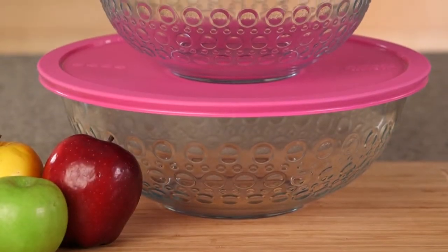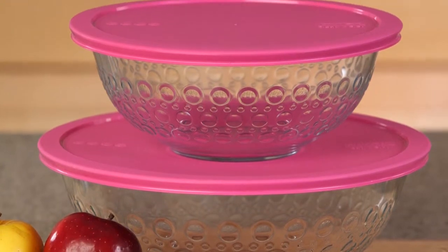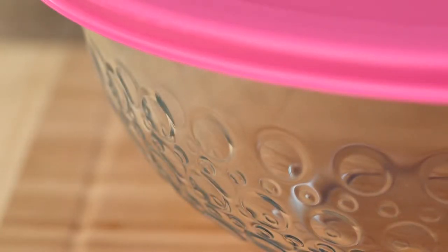Pyrex Textured Mixing Bowls' unique stylish textures put a personal touch on your cooking and baking. These aren't your standard mixing bowls — each features a fun bubbly dot pattern to liven up your kitchen.